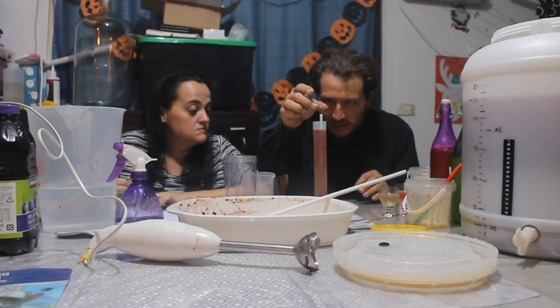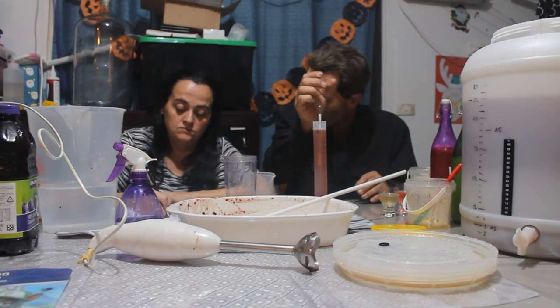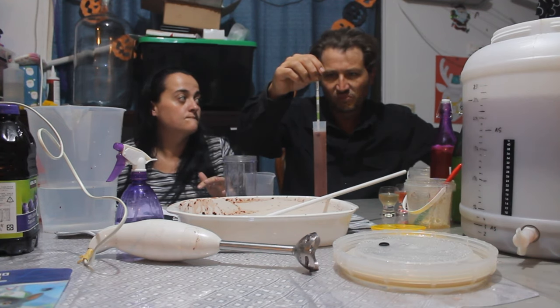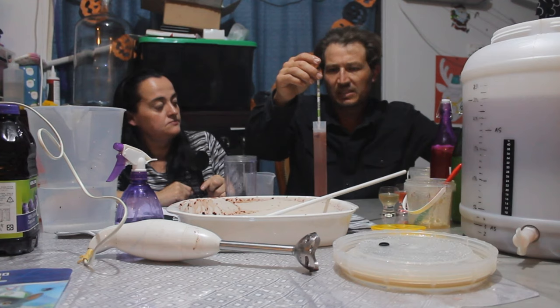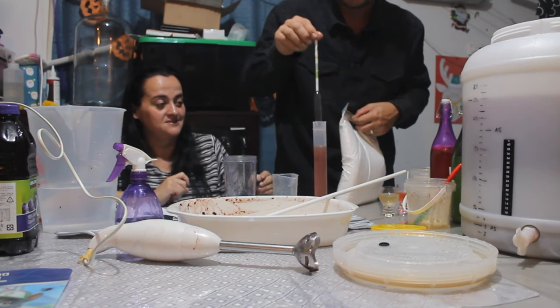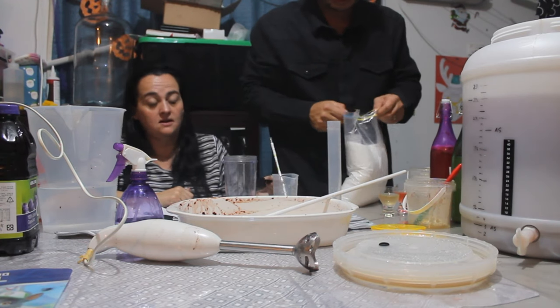We're only at a specific gravity of 1.024, so we need to add some sugar to bring it up. We want to bring it to about 1.070 to 1.080. We'll tip the hydrometer sample back in — some people throw that out but not us, waste not want not, it's all sterile. That's a glass of wine later.